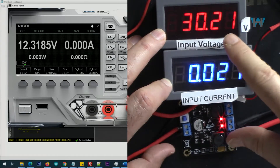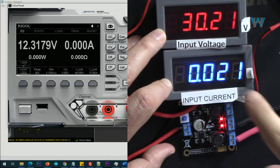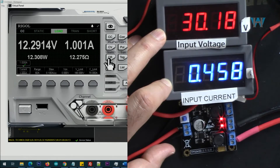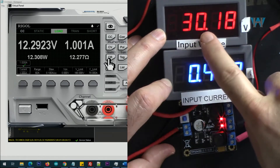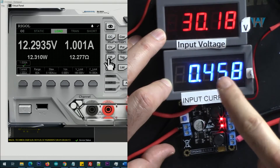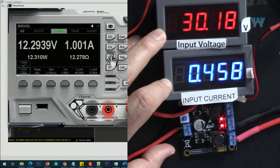Now I've connected it. Input is now 30 volts, output is 12 volts, and we are reading the current. Let's go with 1 ampere. With 30 volts input, the input current is 458 milliampere, output is 1 ampere at 12.3 volts, and here is the efficiency.